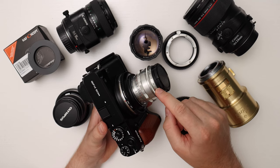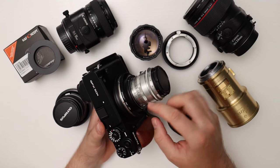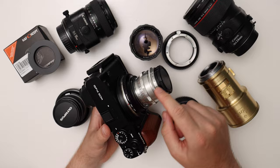In order to use different types of 35mm lenses on the Fujifilm GFX 50R, we need to buy adapters so that we can connect the lenses to the camera.